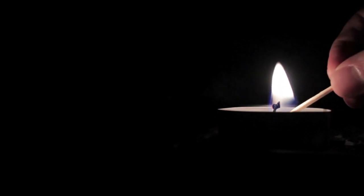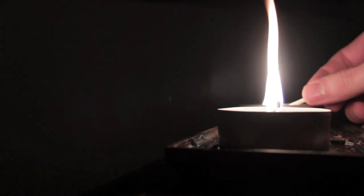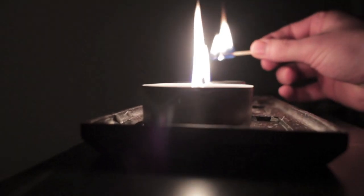ISO 800, 30th of a second, 25 frames a second, F4.